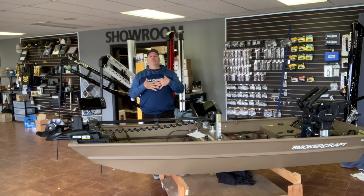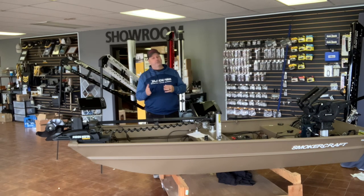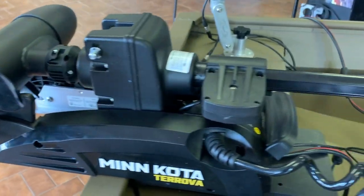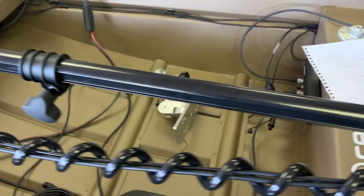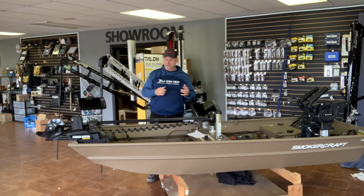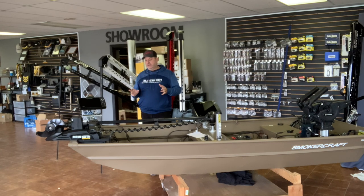Starting with the trolling motor: for any boat 16 feet and under, a 12-volt trolling motor is plenty of power — 55 pounds of thrust. For this boat, I wanted a motor with iPilot Link, so my only choice was a Terrova, since we don't make Power Drives with Link in 12-volt, and we don't make the Ulterra in 12-volt. So my choice was a Terrova 55 with Link — it's actually the best-selling motor on the market and has everything you need.